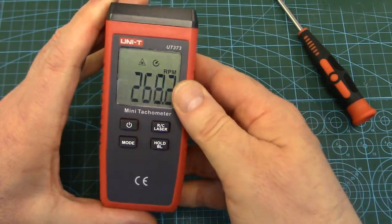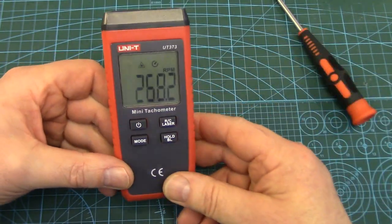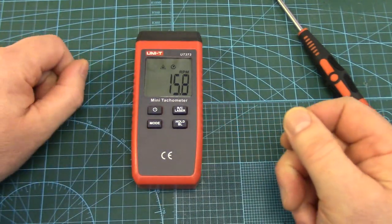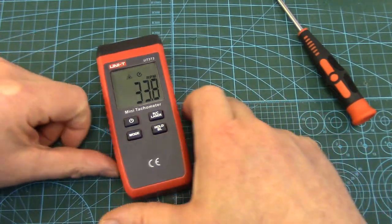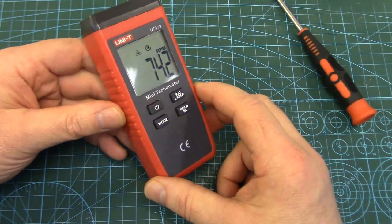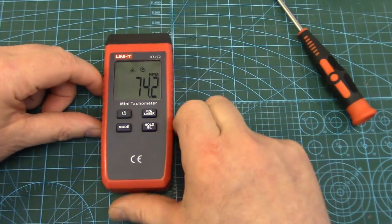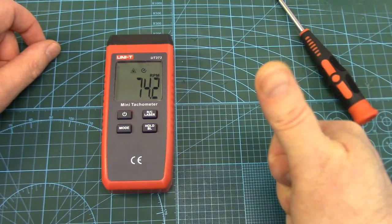So that is the UNI-T UT-373 mini tach. If you're interested in one of these things, hopefully this video gives you a little more info on them. Pretty nice little units — I think they're definitely well worth the money and certainly weren't built cheaply inside. Good little rig. Hopefully it'll last many years. Thanks for watching folks, happy taching, and we'll see you next time!